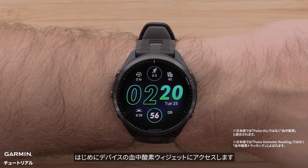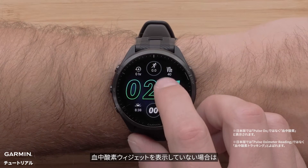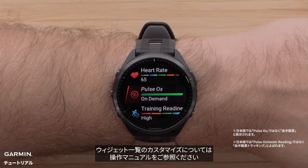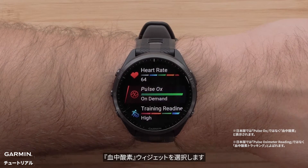To take a manual pulse oximeter reading, start by accessing the Pulse OX glance on your watch. See your owner's manual for customizing widget glances if you do not already have the Pulse OX glance enabled. Select Pulse OX.